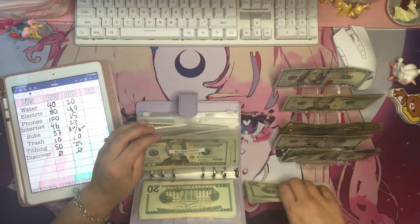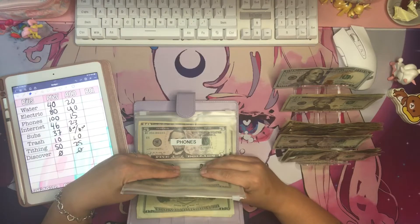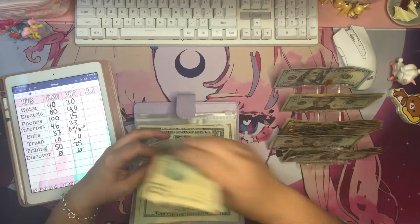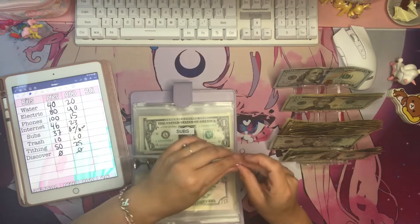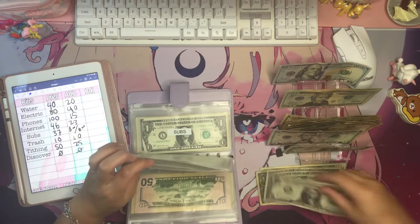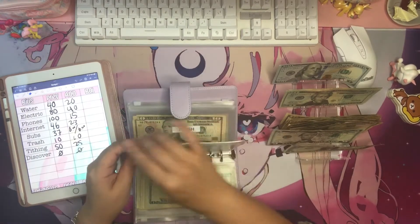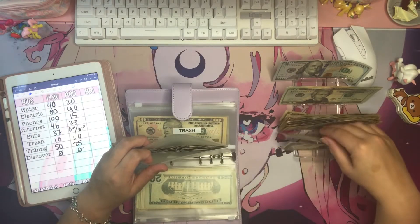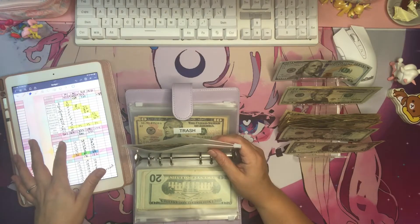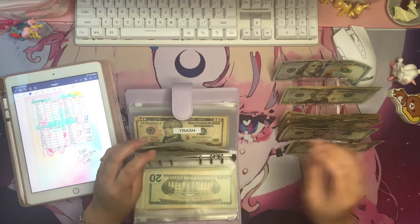Electric gets $40. I think cash budgeting really helps all around. Phones gets $15 — ten, fifteen. Internet gets $23 — twenty, twenty-one, twenty-two, twenty-three. Subscriptions is supposed to get eight and six dollars.